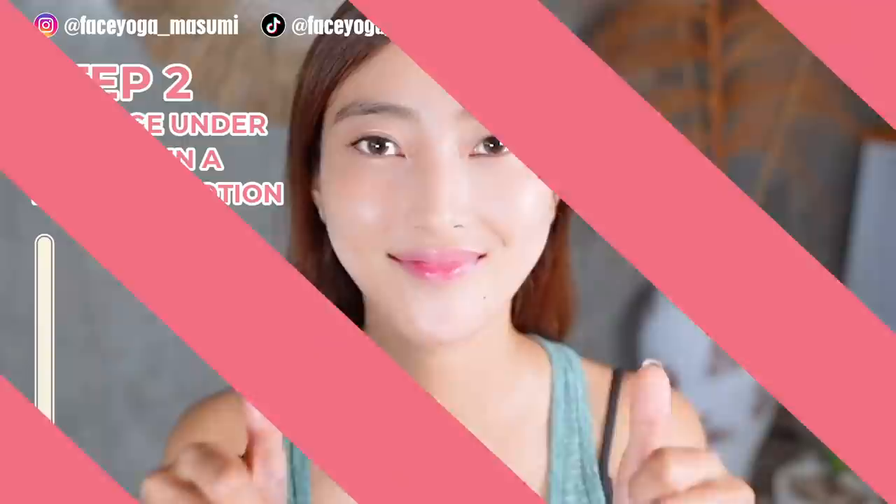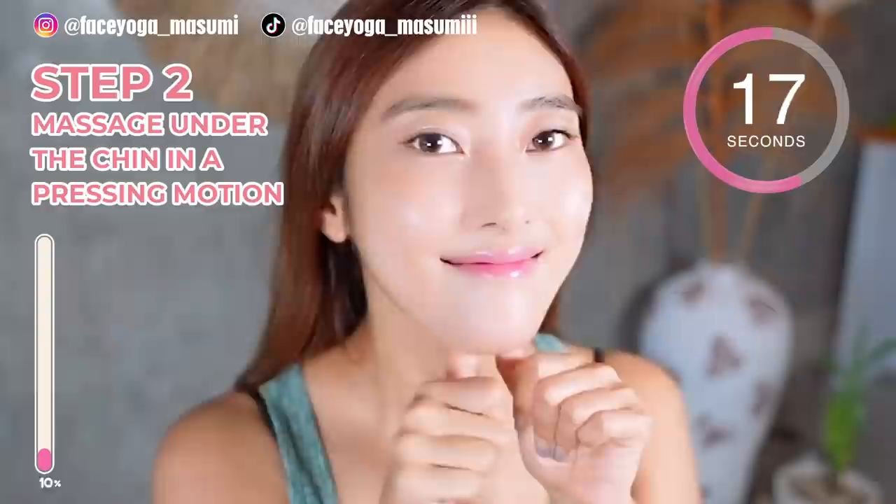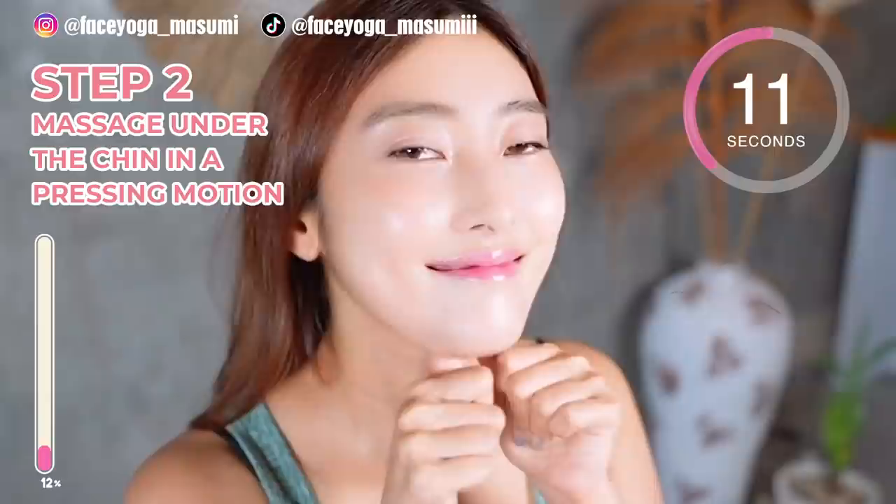Let's go everyone! Step 2. Place your fingertips of both thumbs and then massage under the chin in a pinching motion. If you can, please massage under the chin in a shaking motion like me. It's totally up to you — please pick either one.